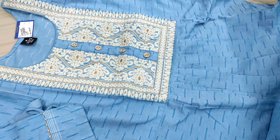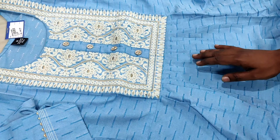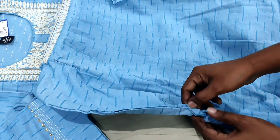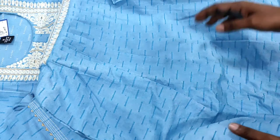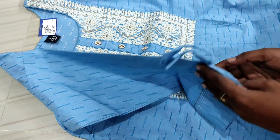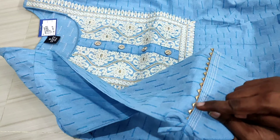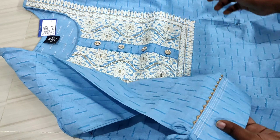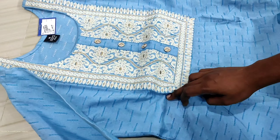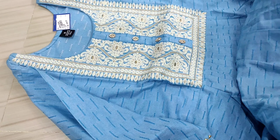Look at the design and the attraction. This is a special design for the front and side. You can put the sleeve on. You can see the sleeves and lines on the full top. The rate is ₹850 with free shipping.